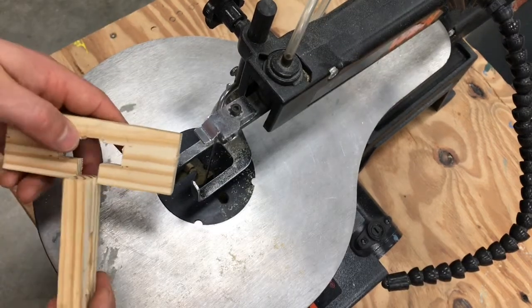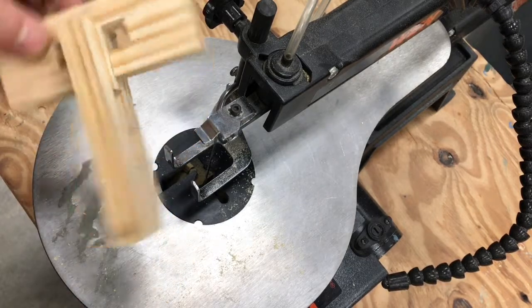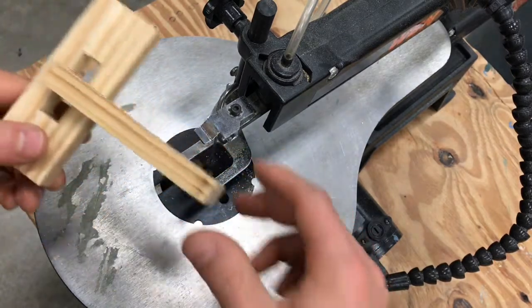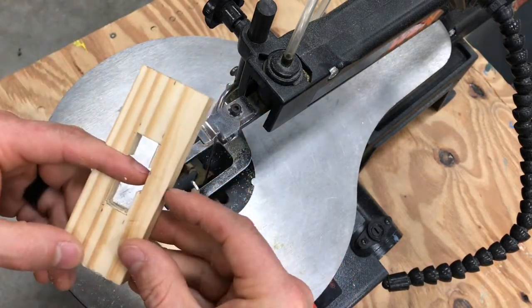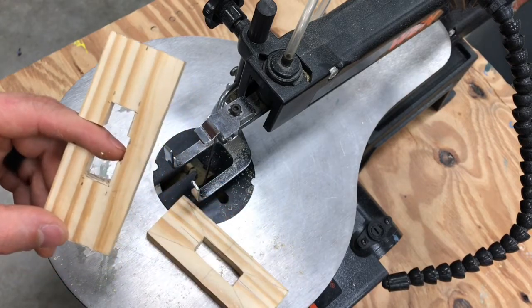Now we can check the fitment of piece number three — and you can see we have a nice snug fit. See how the wood holds together: piece number three is holding piece number one inside that groove, which is exactly what we want. Now we can take piece number three with this notch here — that amount of wood left over is what we need to mark piece number two. Let's go back to the table.